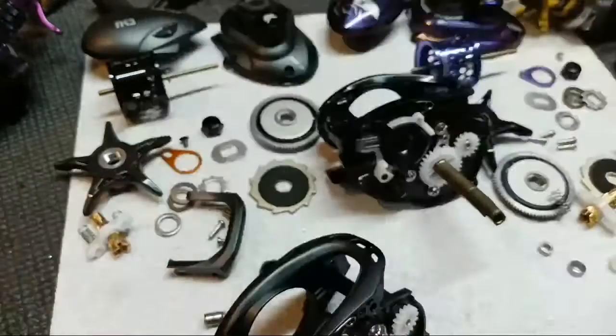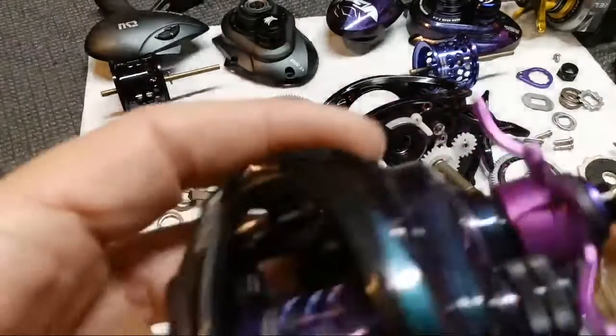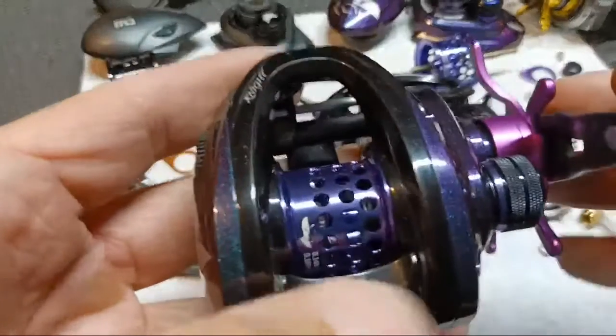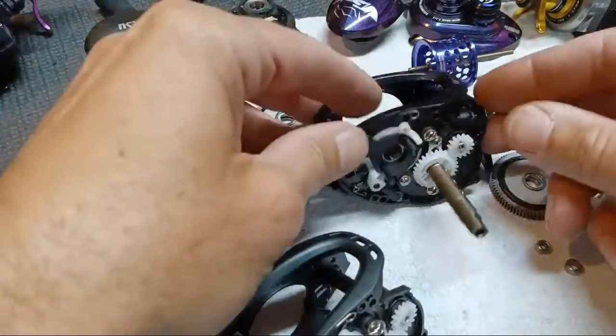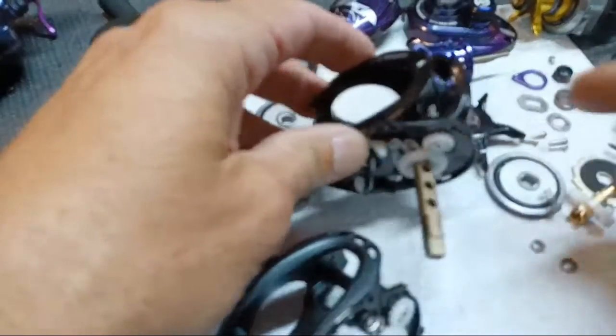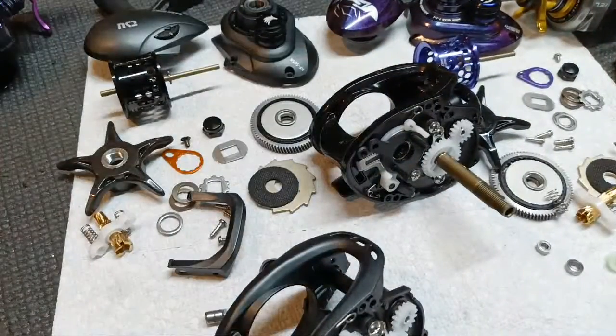I've got one bearing left after doing these two reels. I've already put two bearings in the other Black Knight 2, so all that's left is this last one.